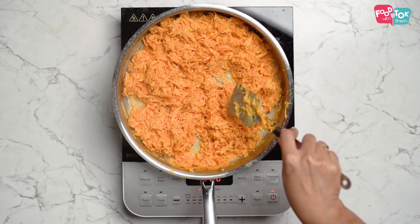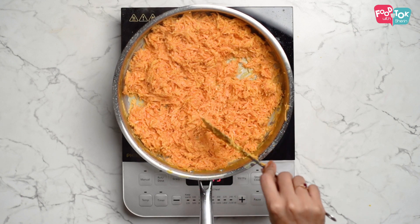My mom used to make this during winters in large quantities, just because the three of us would fight for it after it was made. It definitely is a time-consuming process — the grating of carrots takes time, the cooking takes time — but it's totally worth the wait. The milk is all absorbed now, and it's time to add the sugar.